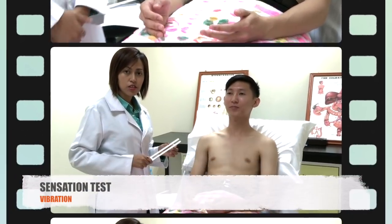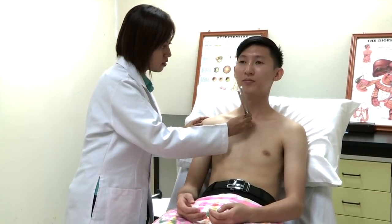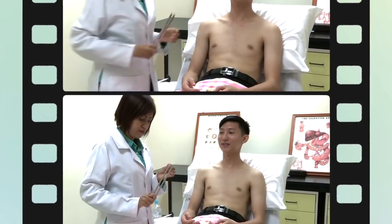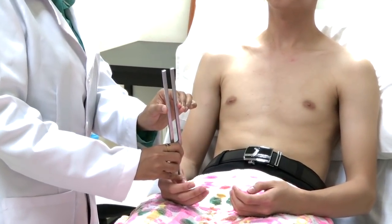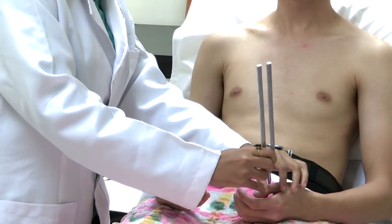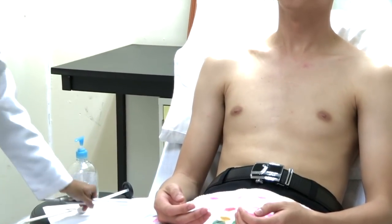I'm going to check for the vibration sense. Can you feel it? Yes. Can you feel when it stops? Yes. Tell me when you can feel it start and stop. The patient correctly identified vibration start and stop on multiple occasions. Vibration sense is normal.